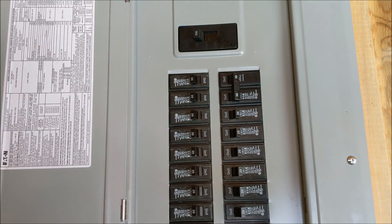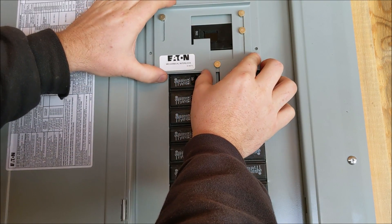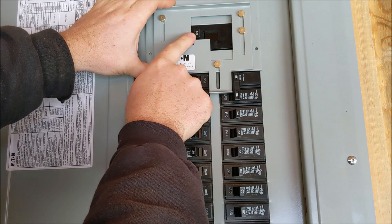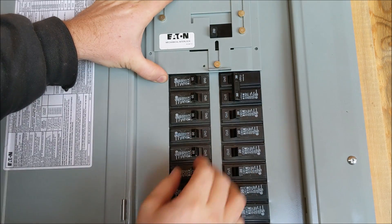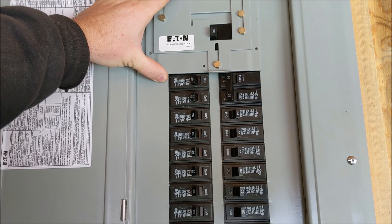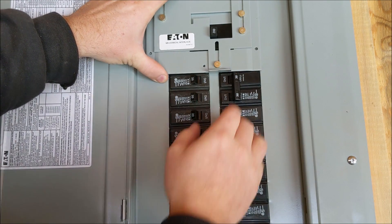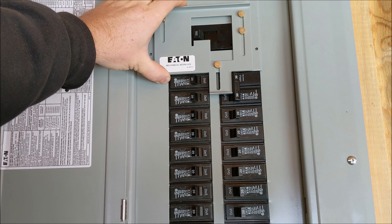We'll grab the bracket, set it in there real quick and show you how it works. So as you see, we can't turn the generator power on while our main breaker is on. If we were to shut our main breaker off, then this bracket would be allowed to slide up, letting us turn the generator breaker back on and use the generator power rather than the power coming from the utility company. Vice versa, you'd shut your generator breaker off, stopping the generator from feeding the panel — this would slide back down and then let you turn the main power back on. So this does meet code as you can't turn one on without having the other one off.